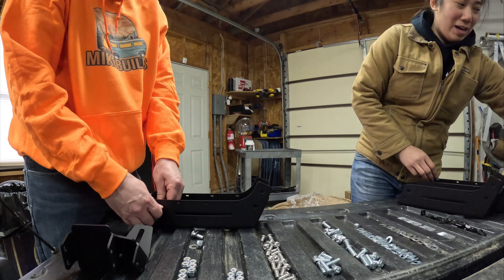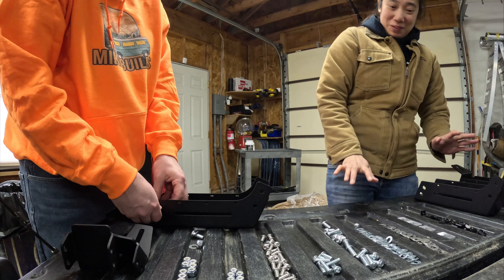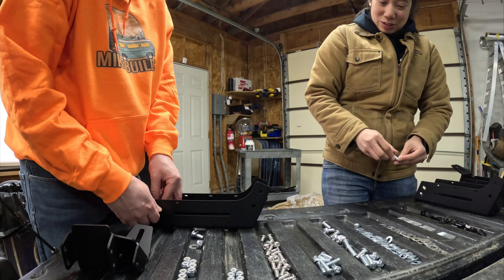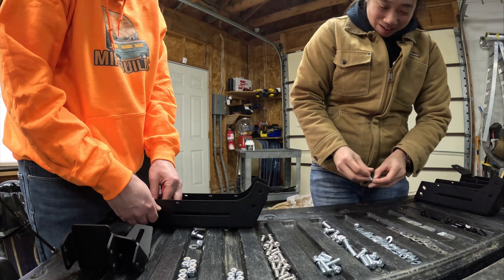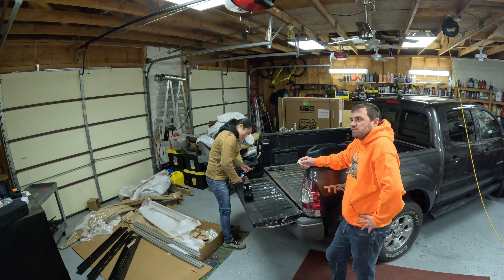You like zombie movies? I like zombies and apocalypse movies. I guess it deals with — I like that. What you're going to do is take your two horizontal pieces...